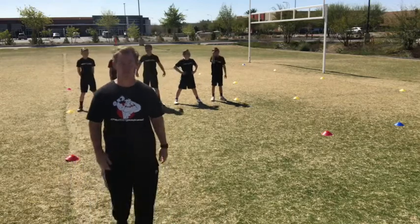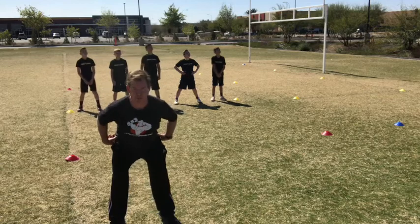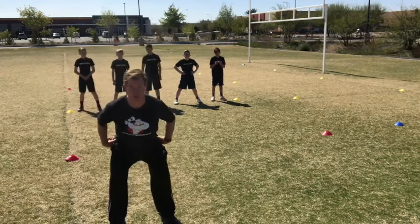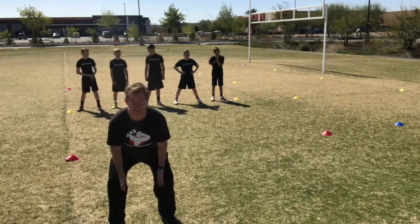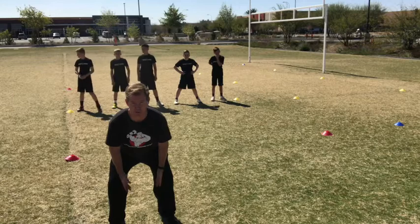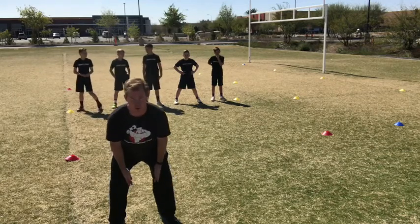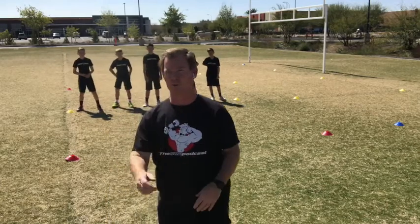What I want them to do here — as they get into that position — feet are just outside the hips, hips are back in a ready stance, hips back in position. From this point, the back of the hands, I want them inside the knees. Right from here, what it helps to do is take away that swing-out move. On the go, all we're doing is creating power, pushing and reacting as they go through.